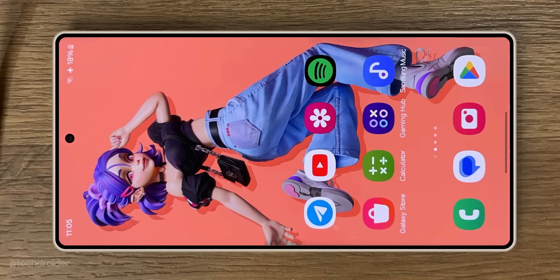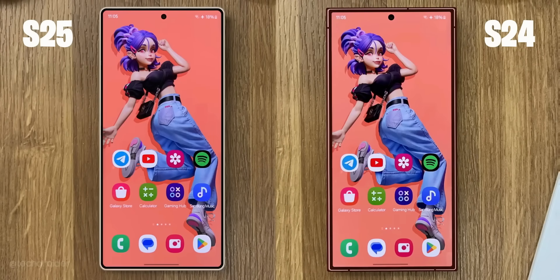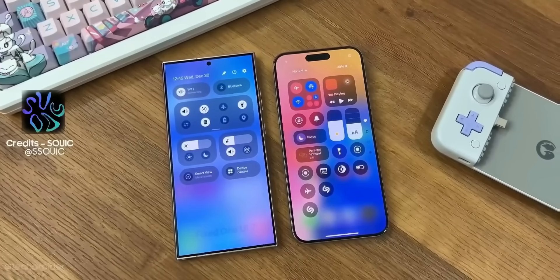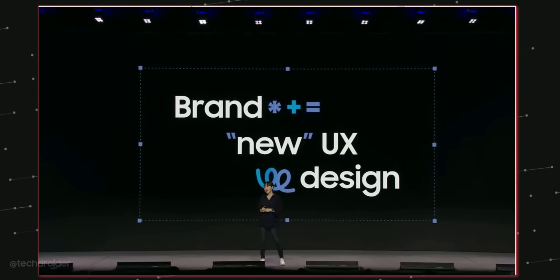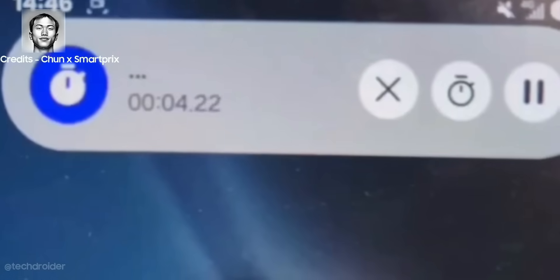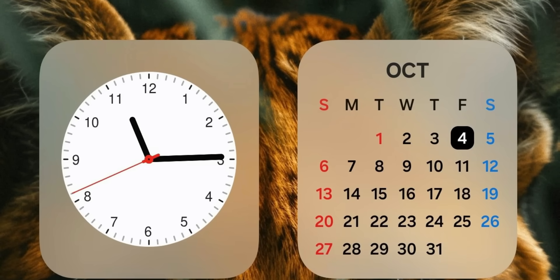Samsung has confirmed the S25 series will ship with One UI 7 out of the box, and One UI 7 is coming with a massive redesign. Samsung showcased One UI 7 at SDC with some demo devices. We are exploring a brand new UX design — One UI 7 will bring a fresh new look to the entire interface. Some screenshots from Ice Universe show the status bar icons are different and the widgets are quite similar to iOS.